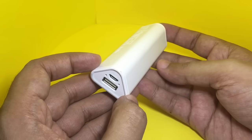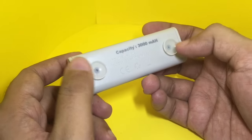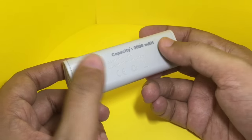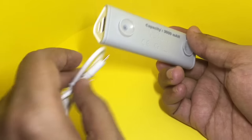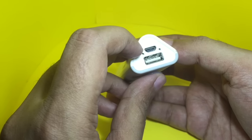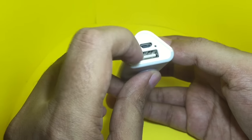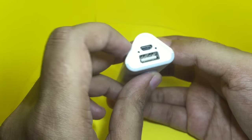This is how the power bank looks. It has a wedge shape and two suction pads. This is the charging cable — you charge it through the mini USB port and you can plug your USB device in to charge it.